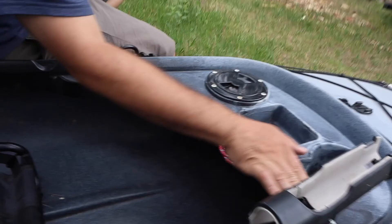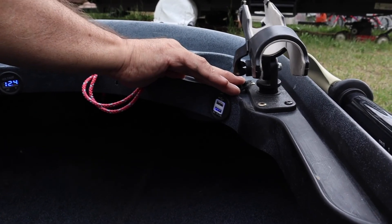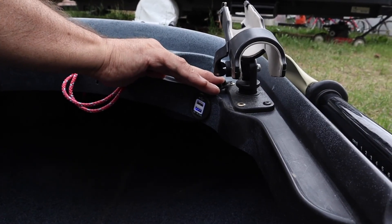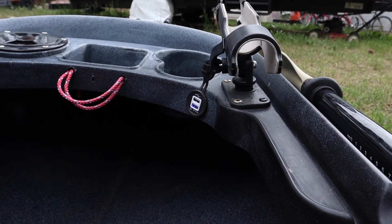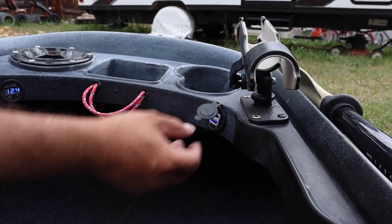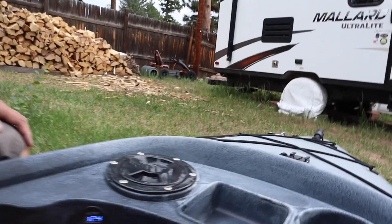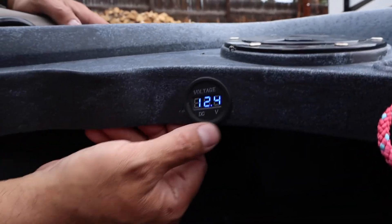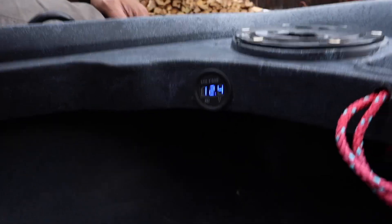I added a USB port here so I can charge my cell phone or my GoPro. I also have a deeper fish finder — sometimes if the battery dies I can just plug it in here while I'm fishing and charge it up. And I added this voltage meter here to give me an idea of what the voltage is on my battery while I'm fishing throughout the day. Sometimes it's nice to know how much battery you have while you're out.